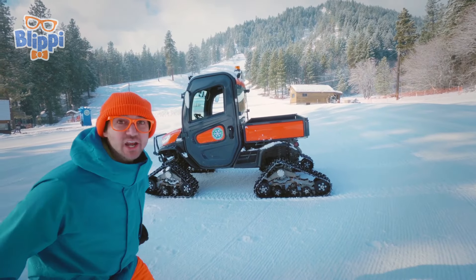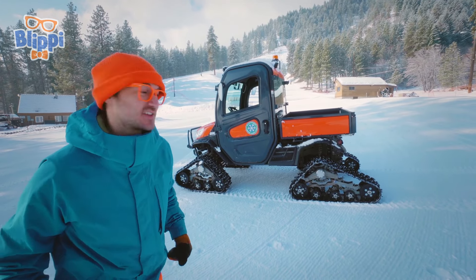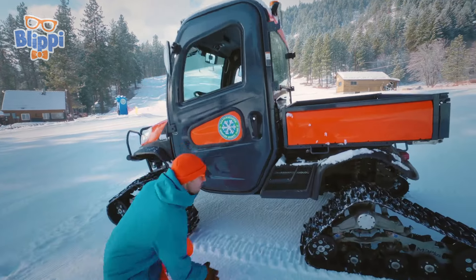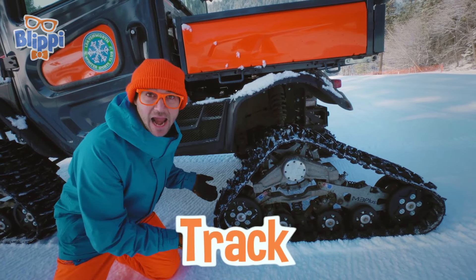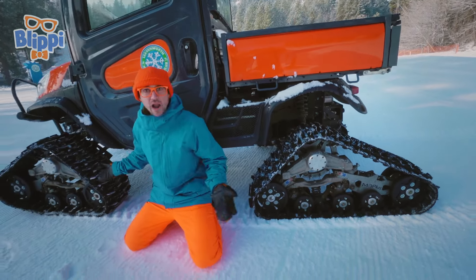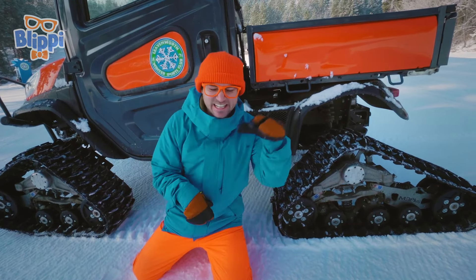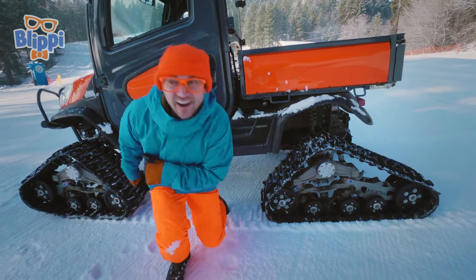Check out what a cool machine this is! The great thing about ski hills is they have really cool machines to maintain the land. Do you see this? This is a track! This vehicle has tracks. Most vehicles have wheels and tires, but not this one. This one has tracks, so it can dig into the snow and it won't slip and slide! Let's check it out!